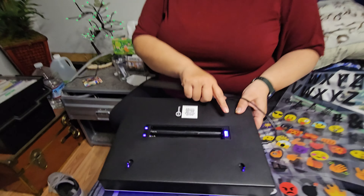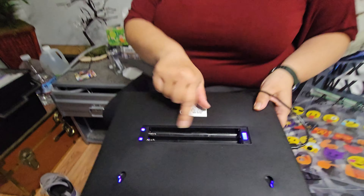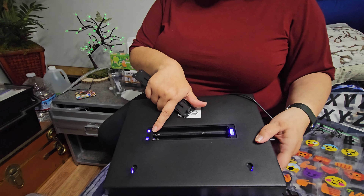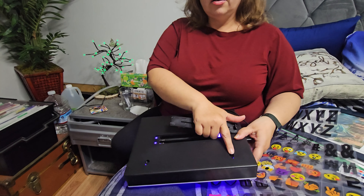It comes with batteries and also an area in case you want to add batteries instead. It comes with a power connection as well as a device back here so you can put batteries if you'd like.